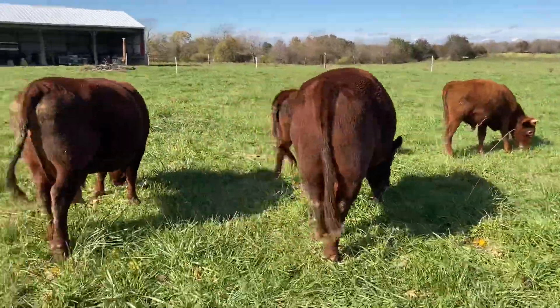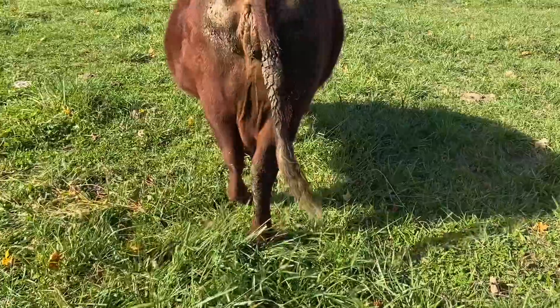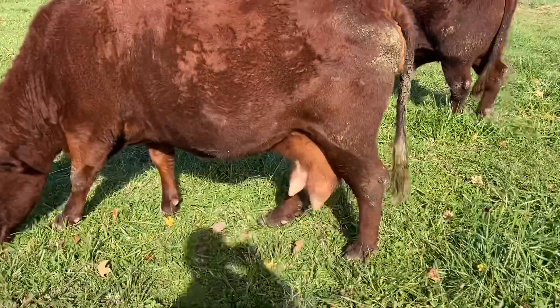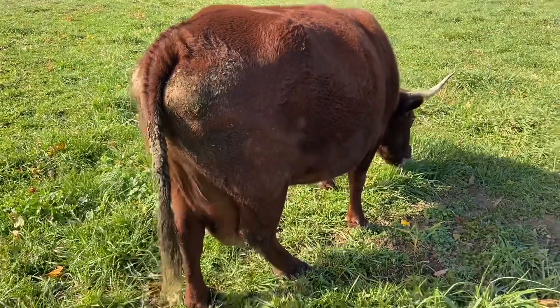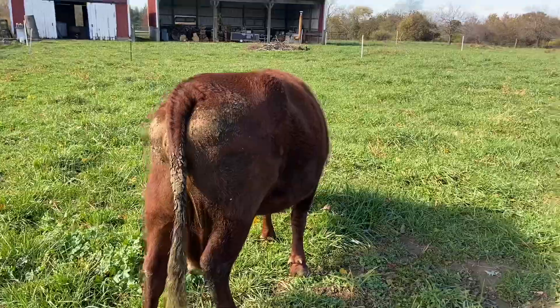Let's take a look at Emma — good grief. Definitely getting some milk in that bag. We are getting closer. We'll keep you posted — I think it's going to be any day here, definitely in the month of November.